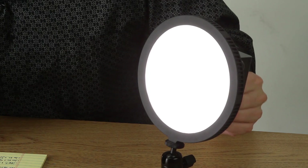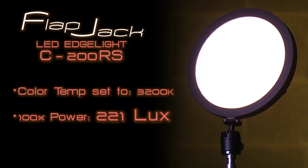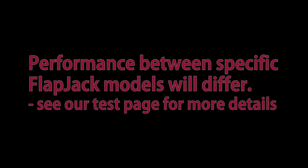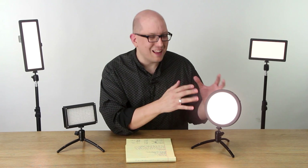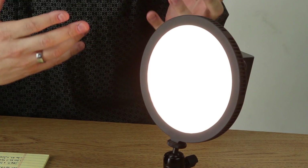If we adjust this to go to full Tungsten, then you're down to 221 lux — or in other words, 78.37% of the C200R. So there's a little price to pay for having the bi-color flexibility, but it's not nearly as much as with a conventional LED light panel. And that's just one of the cool features that makes the new bi-color LED edge lights so interesting and an essential addition to your camera bag.